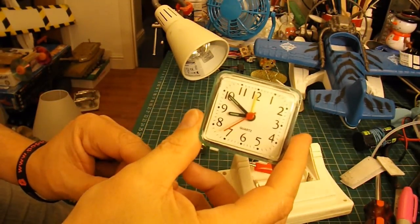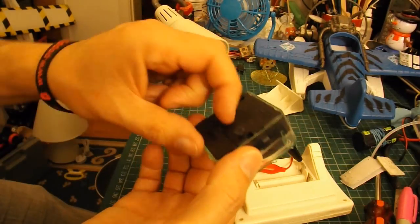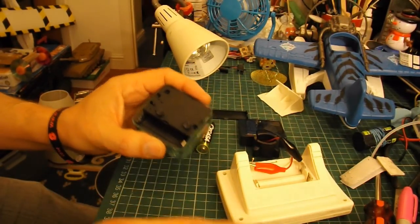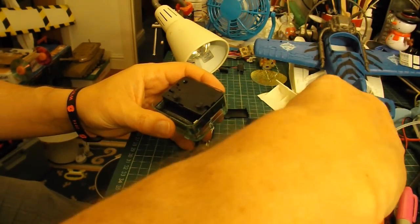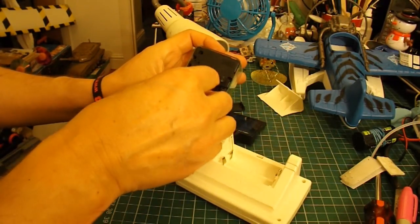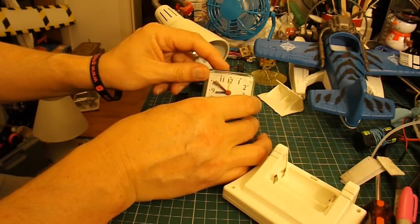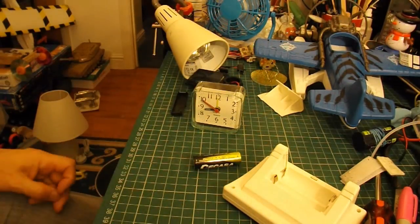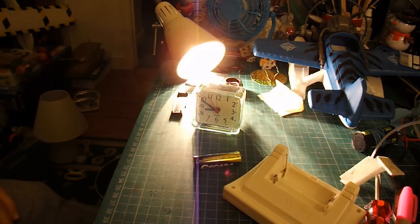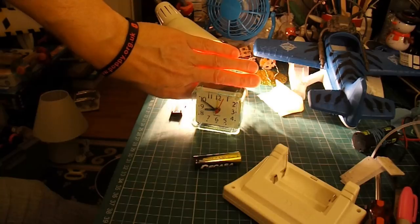Just wondering whether that little panel will drive this analog clock. Light on — there we go, so we can see it. There you are: a solar-powered clock.